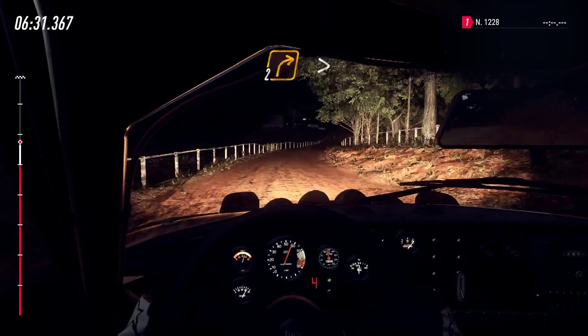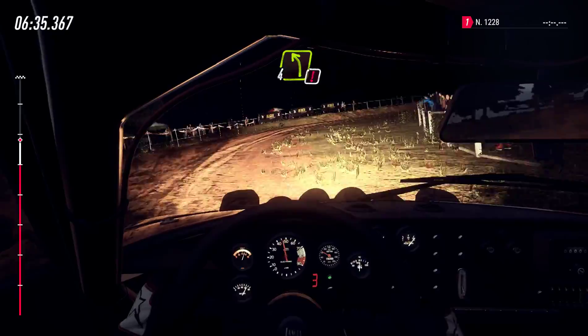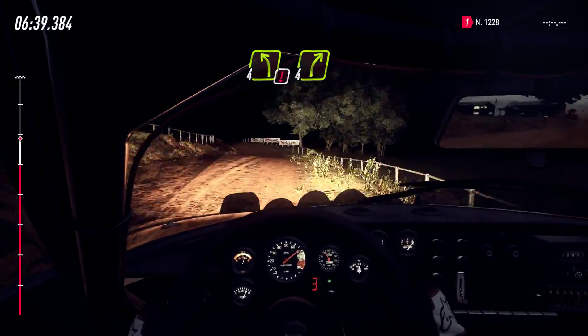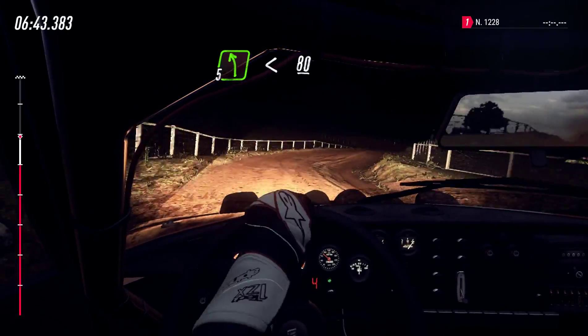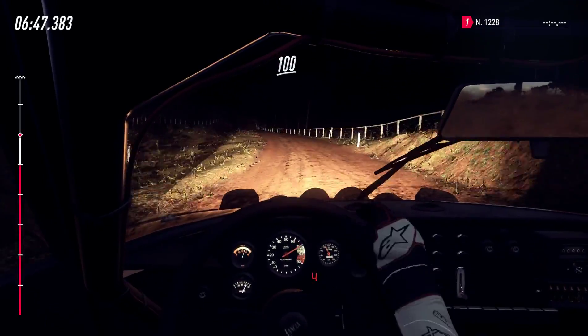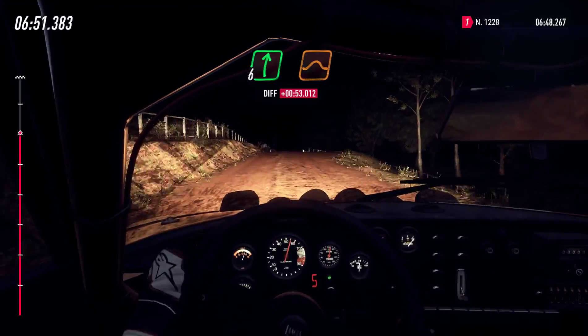2 right, tightens, cut maybe, over crest, into caution, 4 left of a crest, 4 right, into 5 left, opens of a crest, 80, middle of a crest, 100, right right of a big jump.